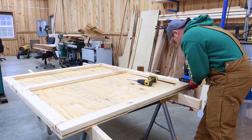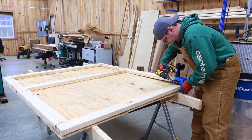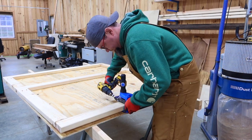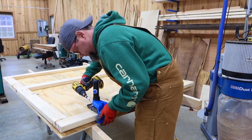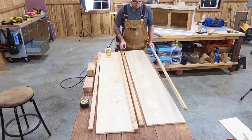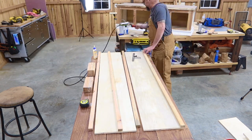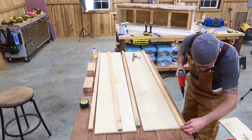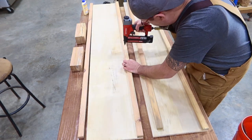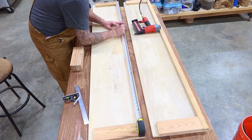Once I got everything put together, I realized that I forgot a step. I needed to put some pocket holes in the bottom board where it will actually attach to our bench, so I had to take it apart and put those pocket holes in. Now it's time to put together our two side panels. The base for these panels is going to be half inch cabinet grade plywood. The two outside boards are two inch pine — this is going to be painted, so I really don't care what type of material I'm using, but pine is what I chose.